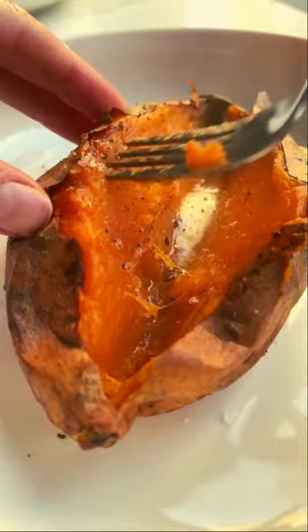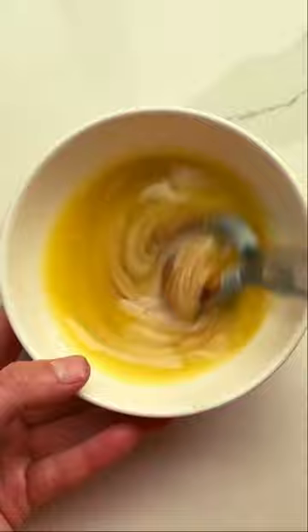The star of this show is really the tahini butter drizzle, made with melted butter, tahini, soy sauce, maple syrup, and lime.